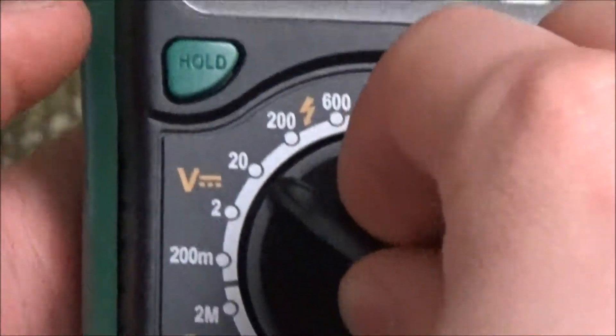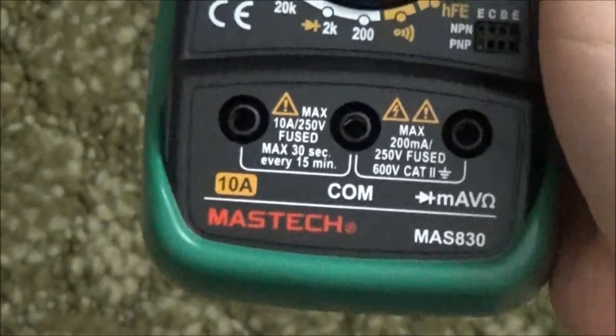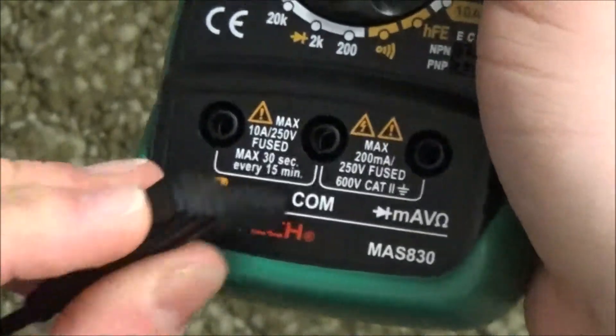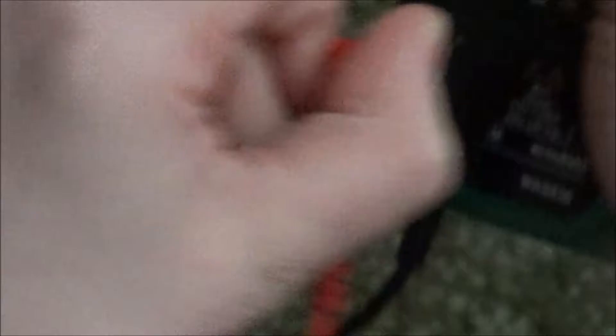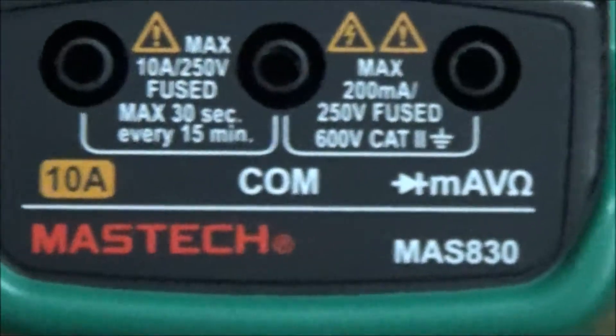This is one of those meters that uses only 3 jacks at the bottom instead of 4. The volts, ohms, and milliamps are all combined into the jack on the right. The 10 amp jack is separate. It's better to have 4 jacks where the milliamp is its own jack.